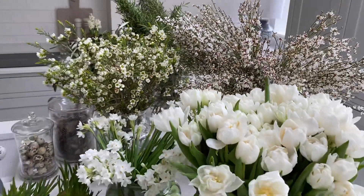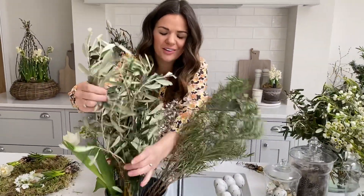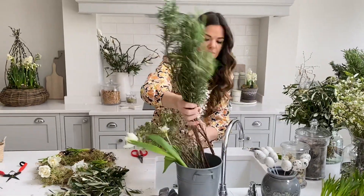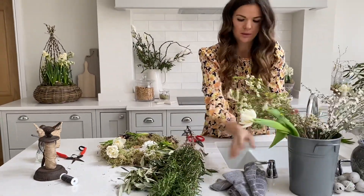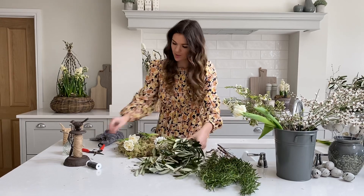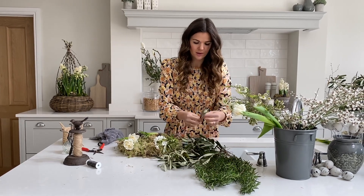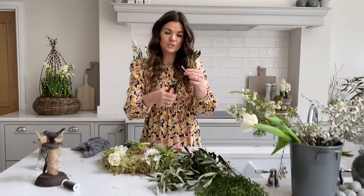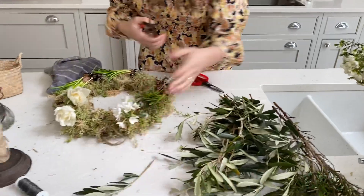For the foliage we're using olive and rosemary — two I absolutely love. I love the colour of these and I think all the neutrals we're working with go really well together. We're going to be cutting these down and poking them into the moss. Don't get too hung up on the length — if anything, go a bit longer because you can always cut them shorter. Cut them at a nice 45-degree angle with sharp snips so you've got a point to insert them into your wreath.